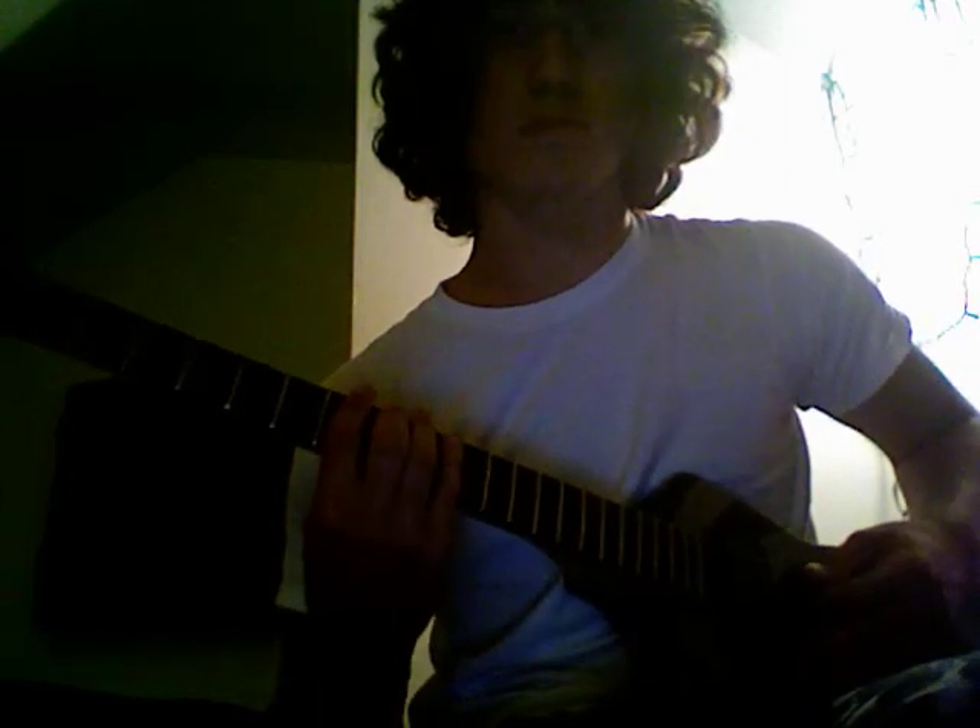So: seven, eight, seven, five. And it's just broken into two parts really. That first part is just seven, eight, seven, five, seven, eight, seven. That's the first part. And then the second part — instead of ending on the single note, you're going to do a power chord.